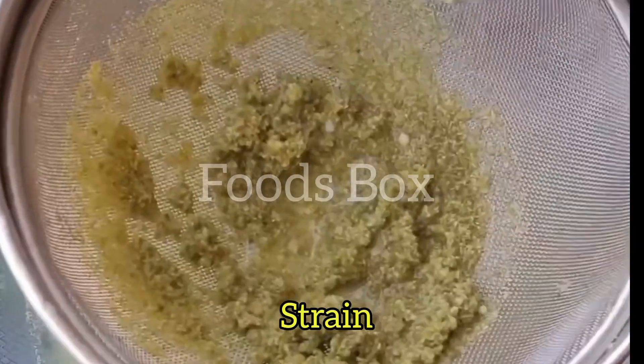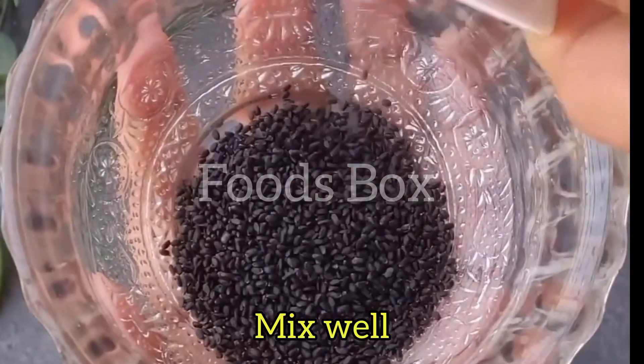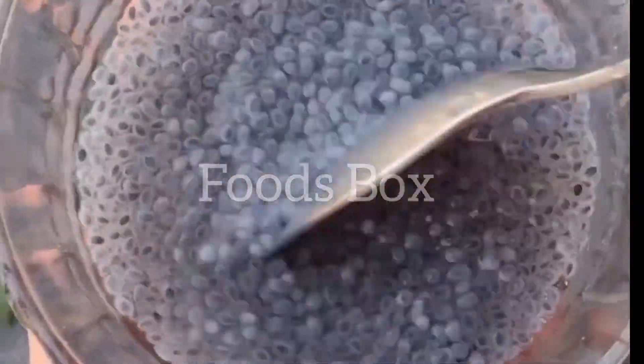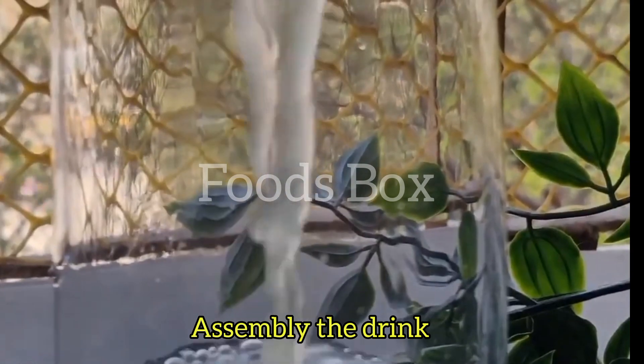After that, I put it in a bowl and added some water. We will start assembling it — I put a glass and poured in the delicious drink.